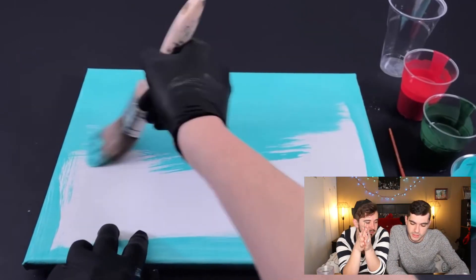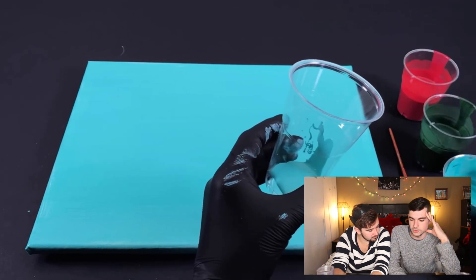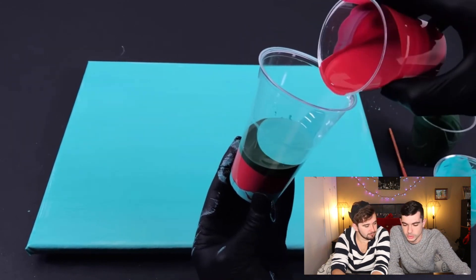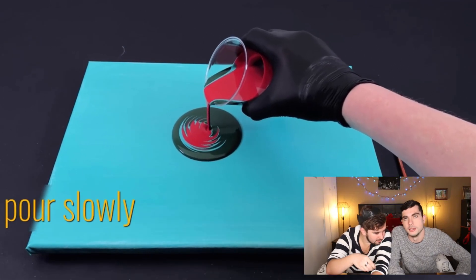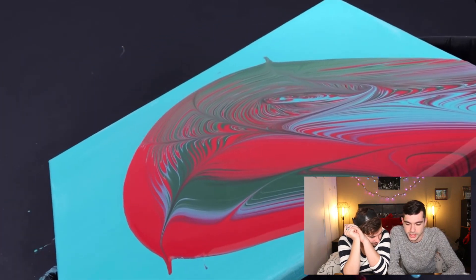They prepare the canvas by taking the lightest color and painting the background — so that if the paint pouring doesn't hit every spot, it still reaches the corners. Then you pour the paint, layering it in the cup however you want. Whatever you stack in the cup, when you flip it upside down, it pours all the paint out on the canvas. There are apparently tons of different techniques for the actual pouring, but we're following this basic tutorial. You pick up the canvas with something underneath to catch the paint, and swirl it around, pouring paint off the sides.